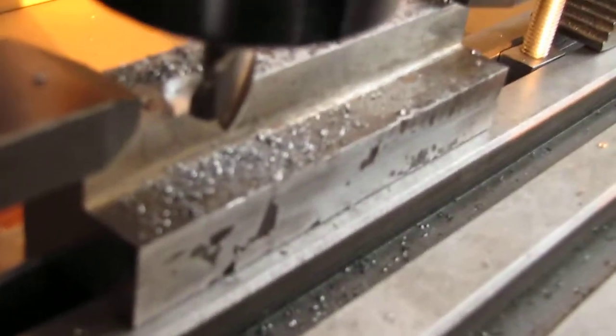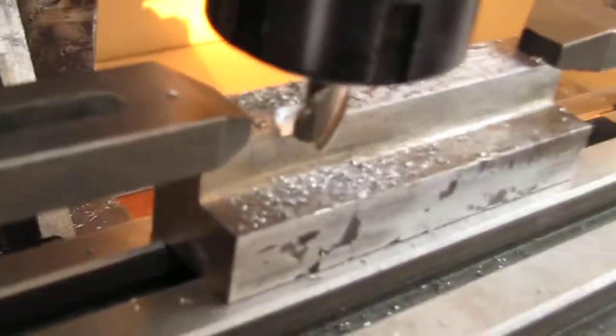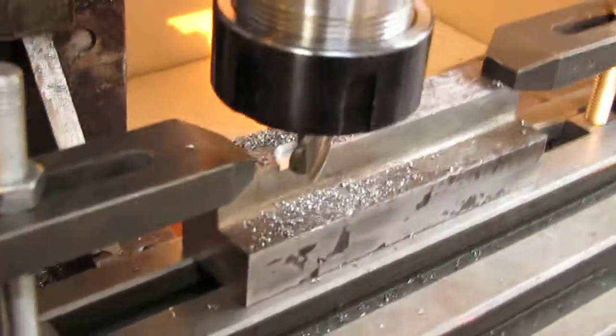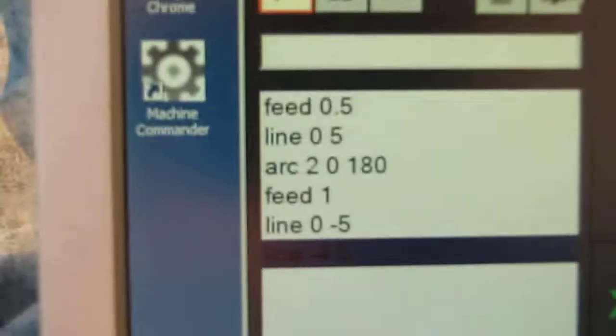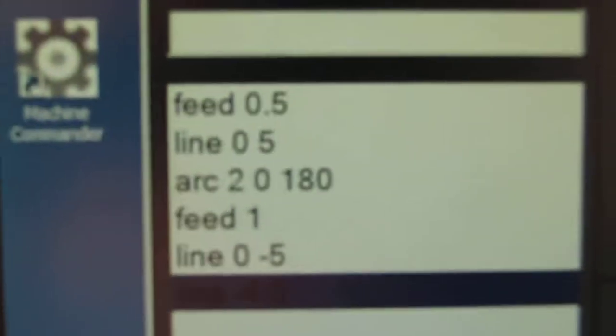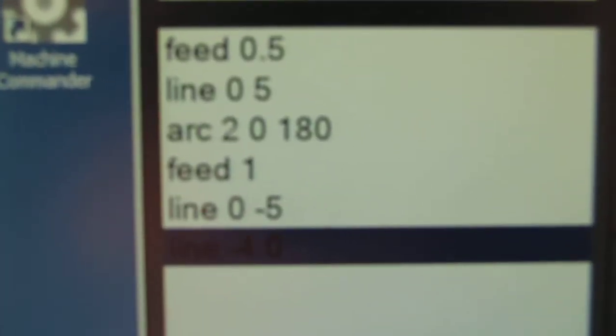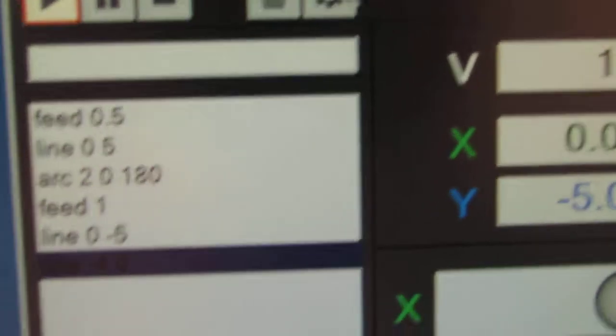I have to make a small room for a screw that will go through that piece and help clamp it to the table. I'll try to run it. Here's the little program I wrote — it's just some positioning lines and an arc, and changing the feed.